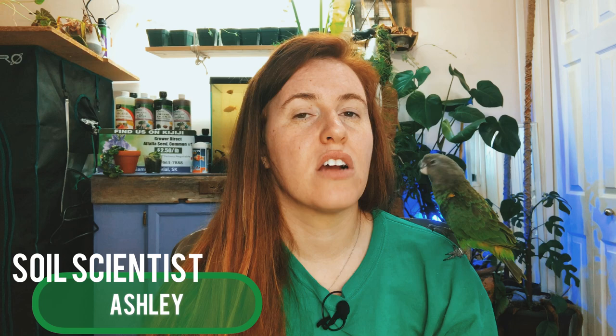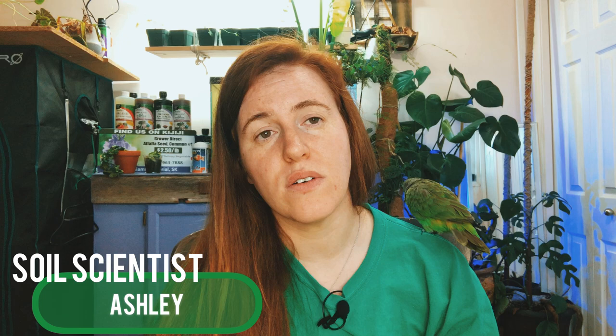Hello plant people, how are you guys doing today? If you're new around here, my name is Ashley. This is my co-host Ella, and today we are here to talk to you about alfalfa pellets or alfalfa meal and how exactly you should apply it to your garden or even your house plants.